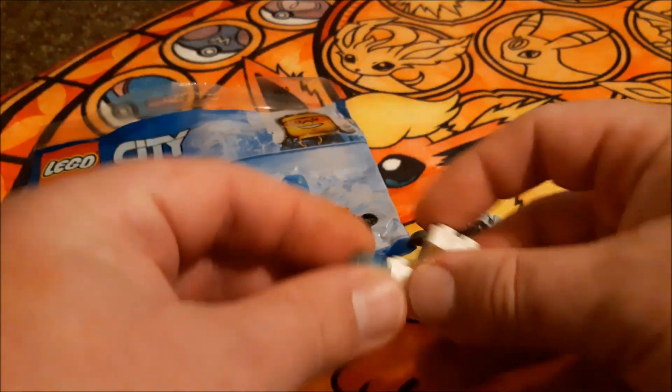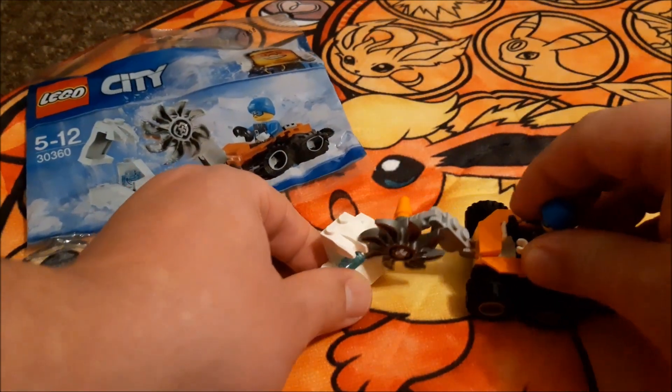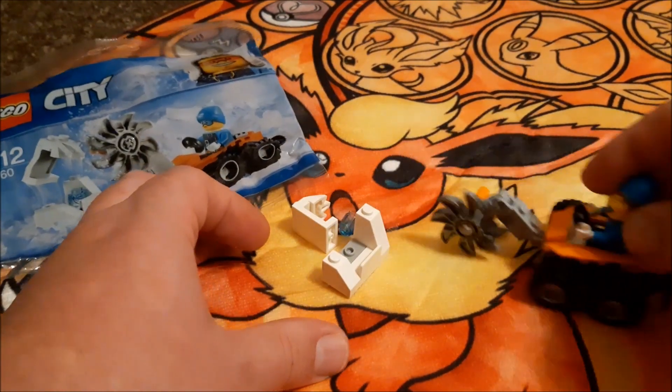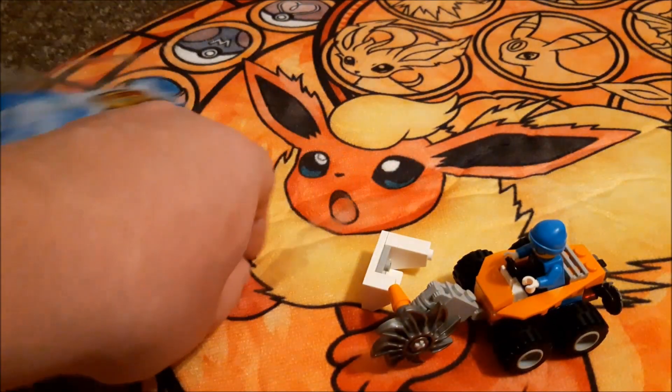That goes inside this little rock thing. You move it along here, pop that up and discover the rock. I thought this was a cool little design. The minifigure comes with little shades on. So there you go guys, that was a quick look at this build.